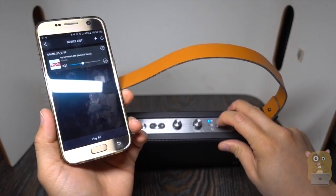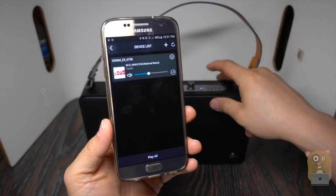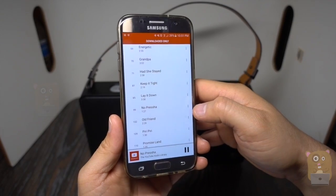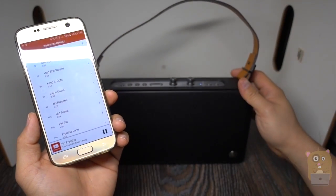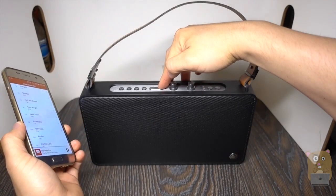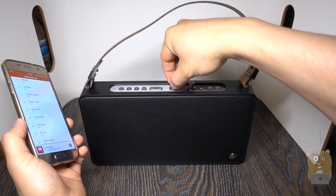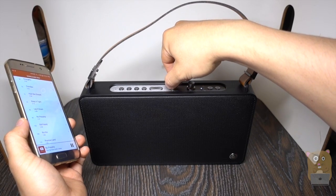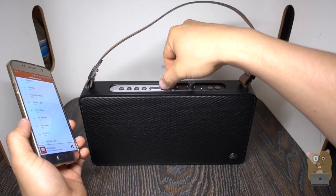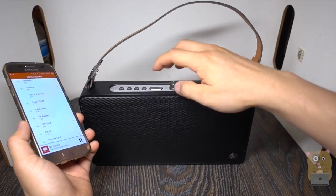Now I'll switch it to Bluetooth mode. I'll press this and try to establish a Bluetooth connection. I found it. Let me play something from my list — adjusting the volume and bringing up the bass.